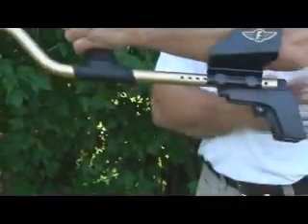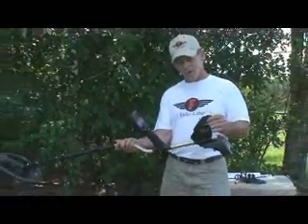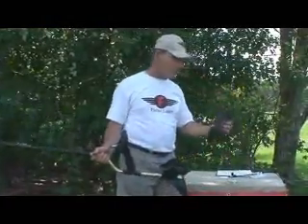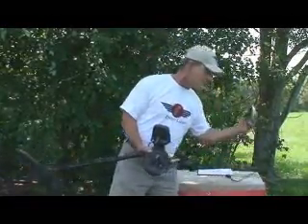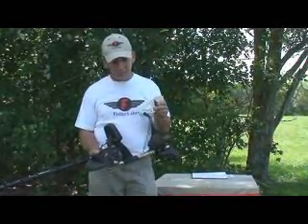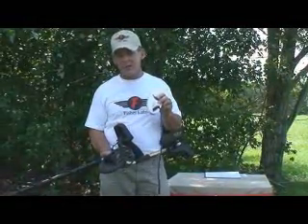The headphone jack is in the rear, which keeps your headphone cord off your elbow and out of your way — that's where every jack should be in my opinion. It comes with a fully adjustable armrest. It also has two coils available with it: a standard nine-inch concentric elliptical and a little six-inch concentric elliptical coil. These two essential coils make it well-rounded and adaptable in virtually any environment you want to take it into.